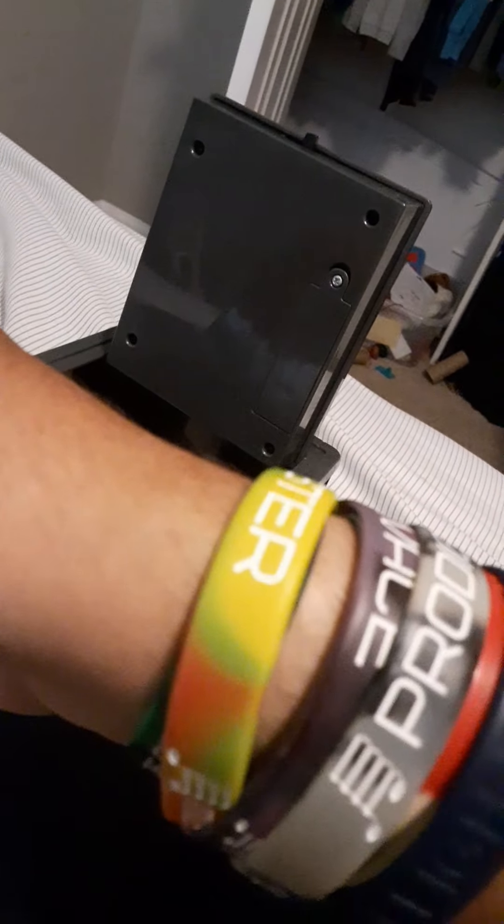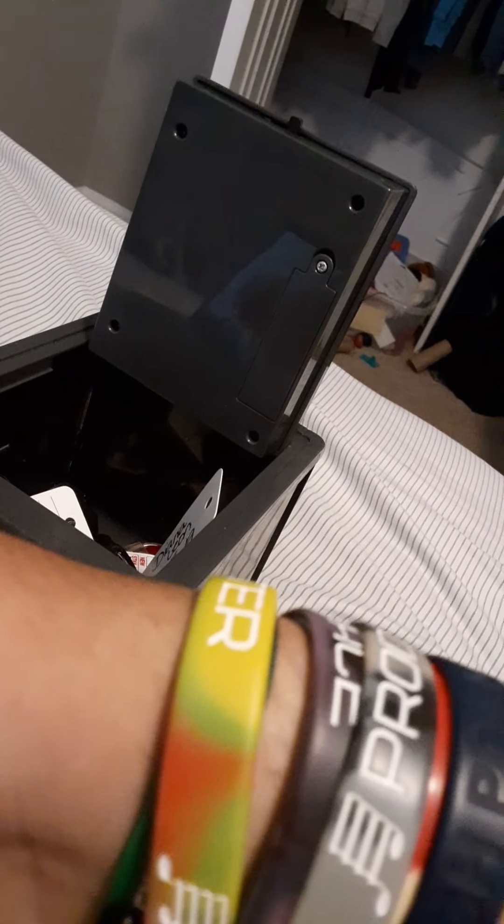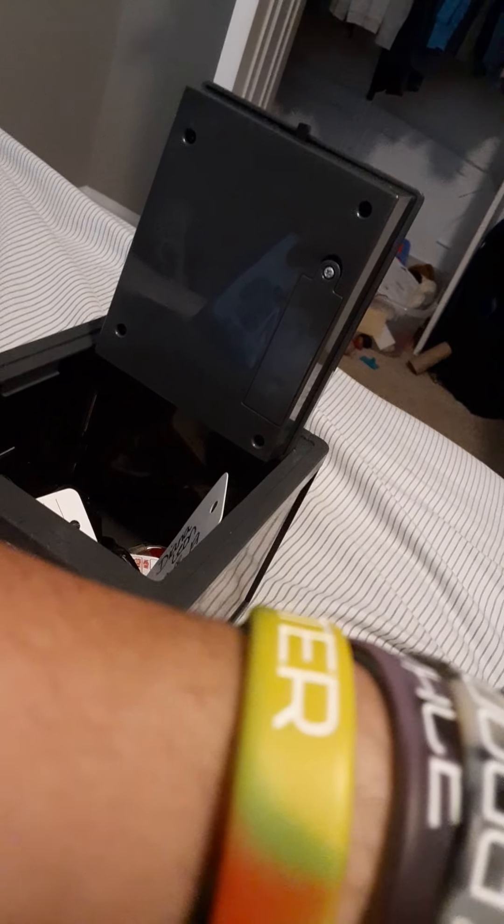Very dirty Honda key — went to a 2006 Accord, white. It's got tape on the lock button and over the light, so you can still push the lock button but you don't know if the light's flashing or not. Unlock, trunk, and panic buttons. And a 2004 Toyota Corolla, I think gray.